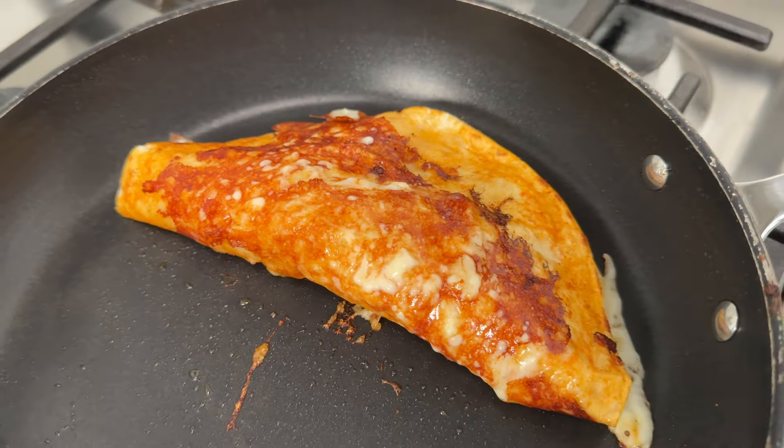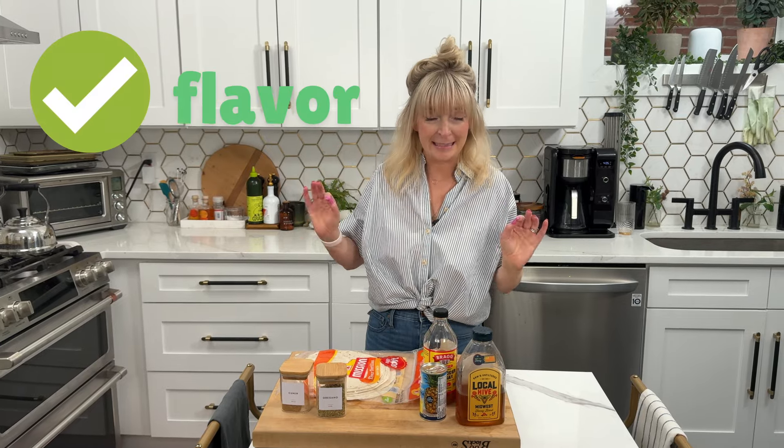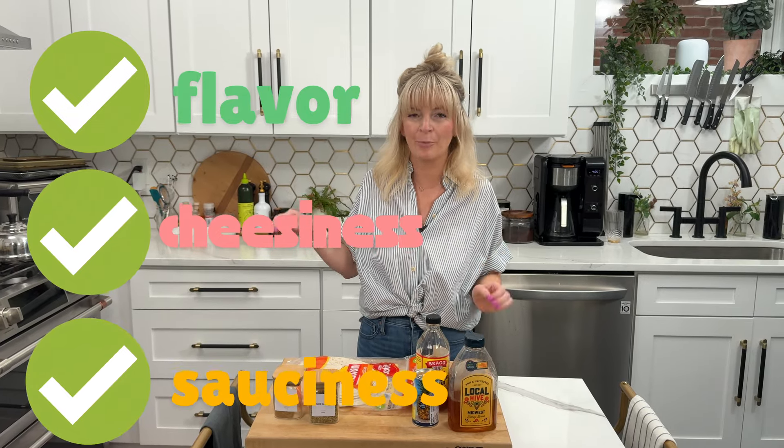Are you all ready for your new weeknight meal obsession? Today we are going to make my crispy, cheesy chicken al pastor quesadillas. The flavor is there, okay? The cheesiness, check. The sauciness, check. Everything you want in a quesadilla, I'm bringing it to you today.